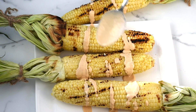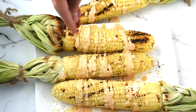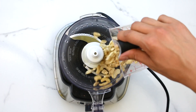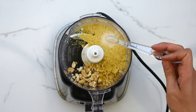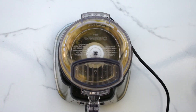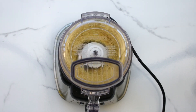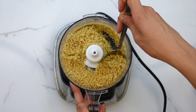Up next, we're going to make vegan Mexican street corn with a chipotle mayo and parmesan cheese topping. To make the parmesan cheese, you will need cashews, nutritional yeast, garlic powder, and salt. Process in a food processor until you achieve a fine meal. And set that aside.